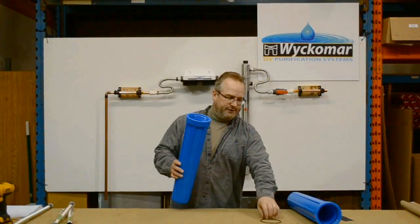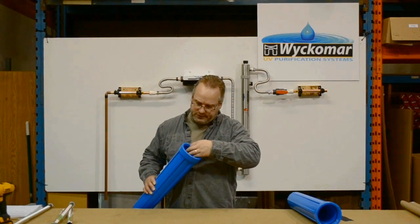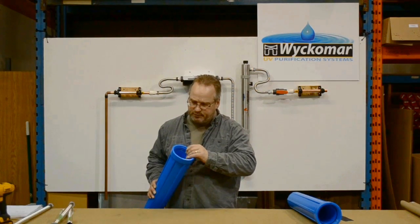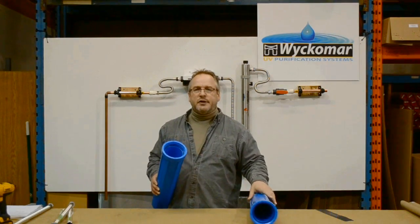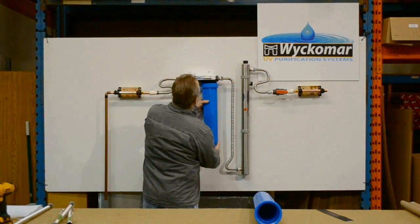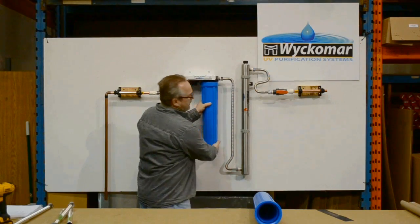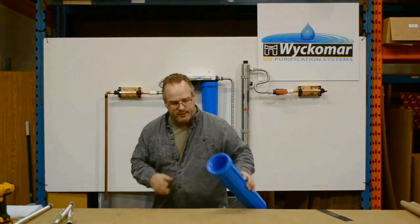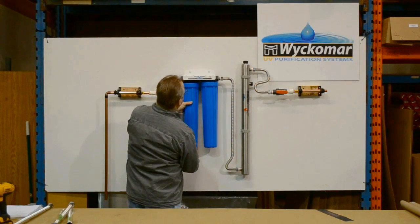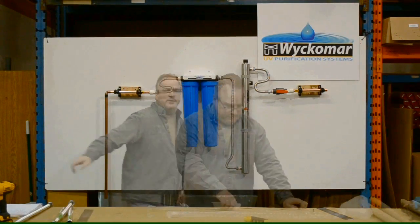The next step is to install the filter housings. There's a seal that goes in each of the filter housings — check to make sure it's seated properly. You're not going to install the filter cartridges at this time, just the housings themselves. Spin each one on hand tight.